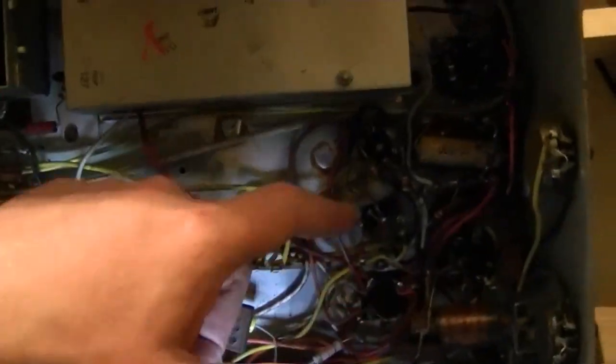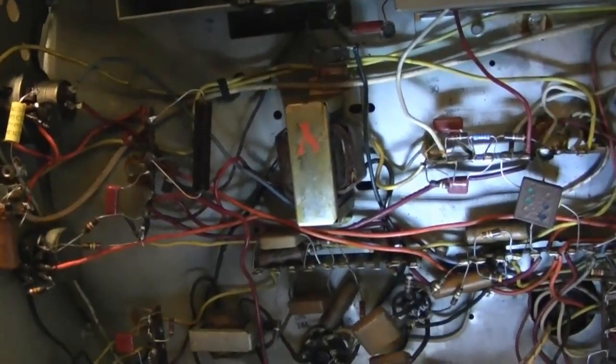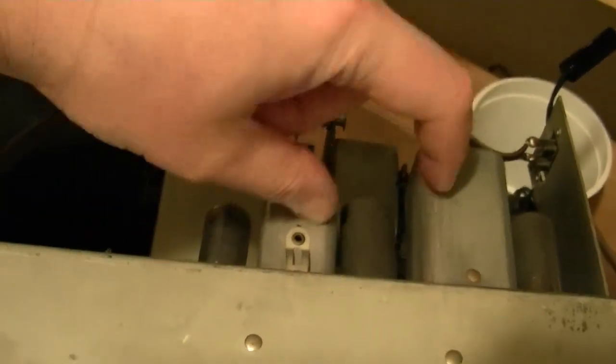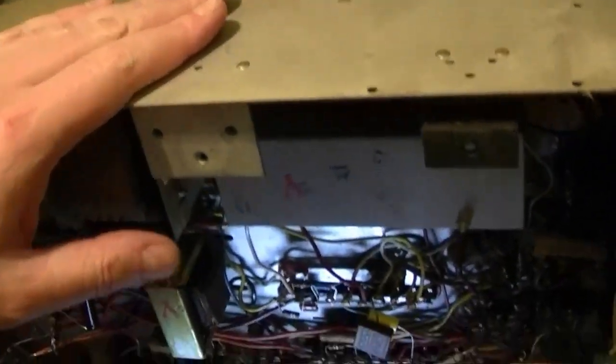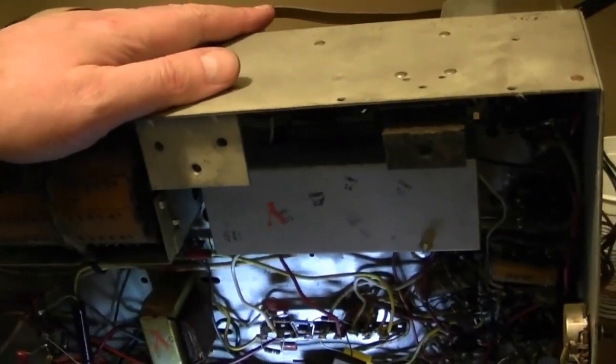The owner of this set wants to use it — he wants to watch it on a regular basis. So I want to go through it and do a proper job so I don't get called back with reports that the set isn't working right. There are about six caps left to replace. And once I get done with all that, I want to pop open these guys and place some microcaps in there and then do an audio alignment, because I do have really crappy sound, which is a very common issue with these Admiral sets.